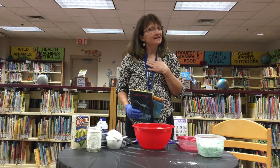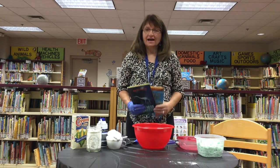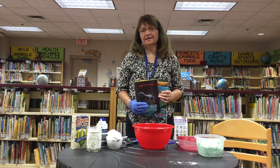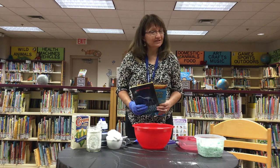Hi kids! Miss Linda here from the library. As you know, for our summer reading program, this week's theme is mermaids and monsters.